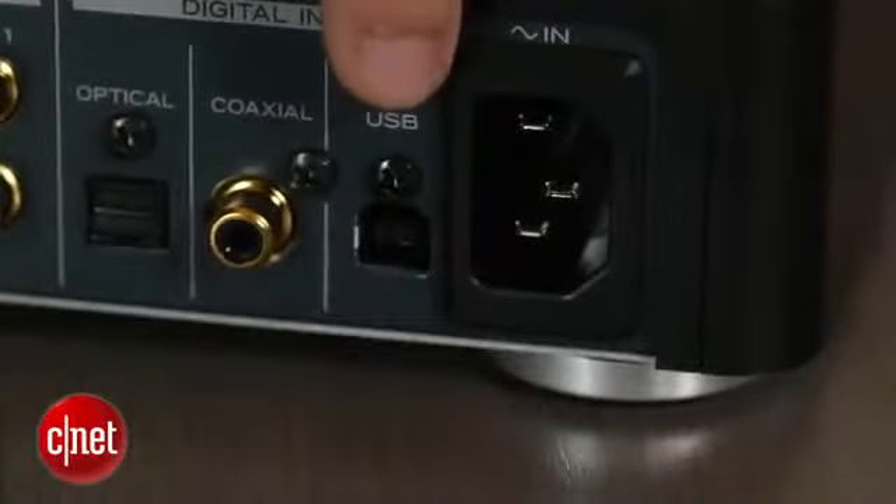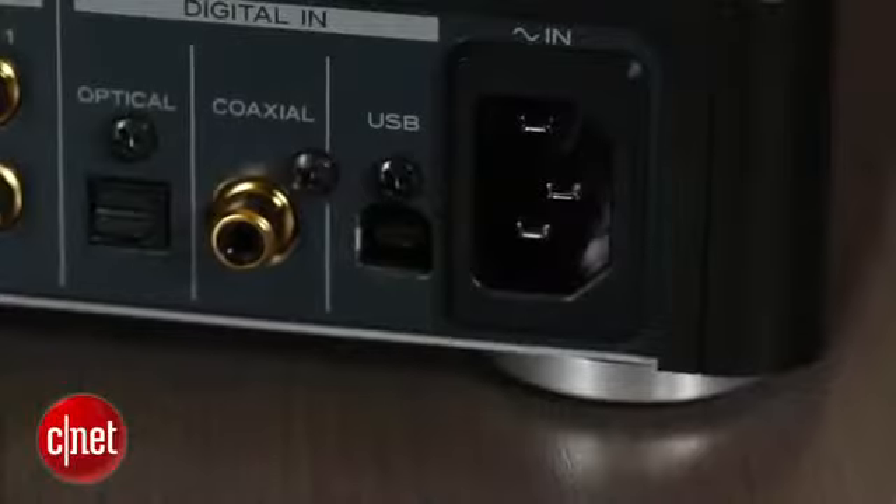There's also a USB port on the back that you can connect directly to a computer, which not only lets you play back your MP3 collection, but also allows you to play back high-resolution audio files, as long as you have the right software.